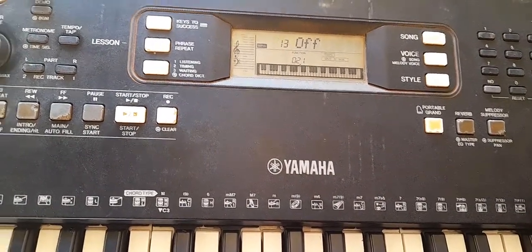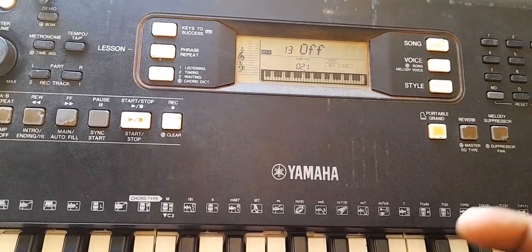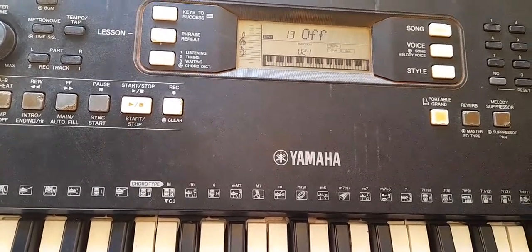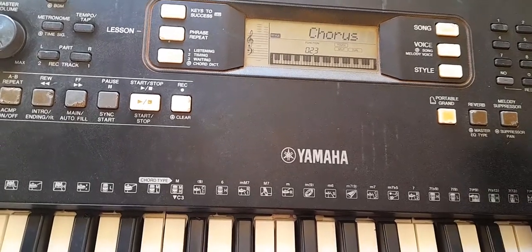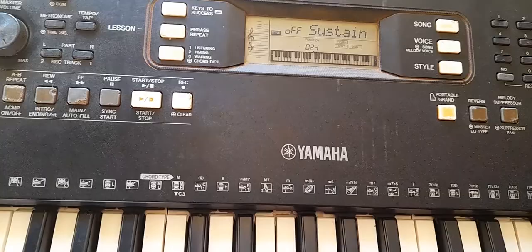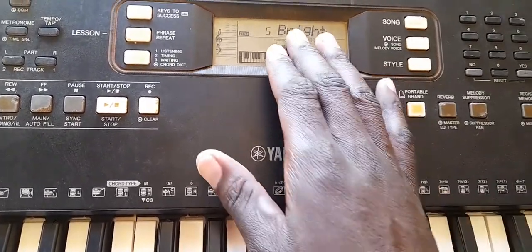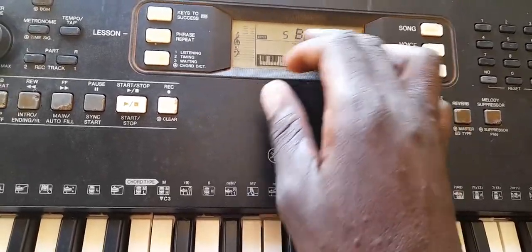Keyboard screener kelele mingi, yaani screener yo hewa. When you put it off, keyboard na kwa imetulia — ata kwa chorus pia, unaweza yaka off. Alafu unakuja kwa master equation, unaka yakuja 5 sprite — I always use this sprite.